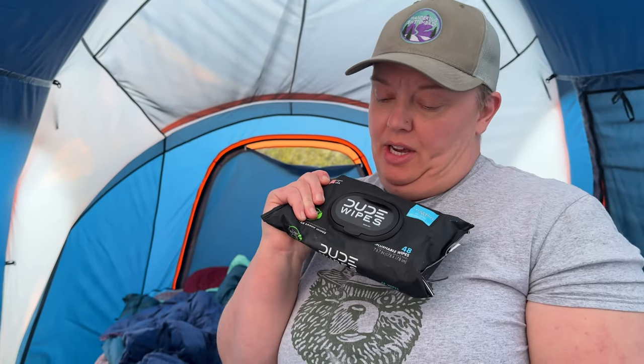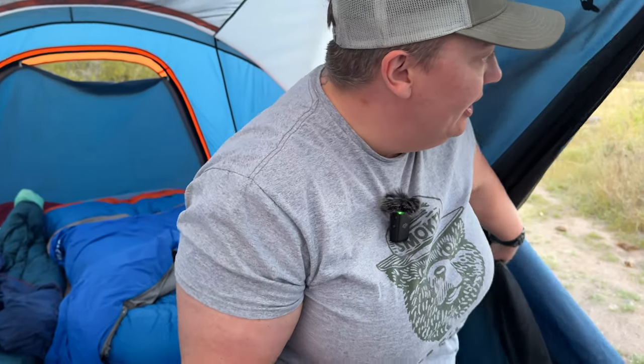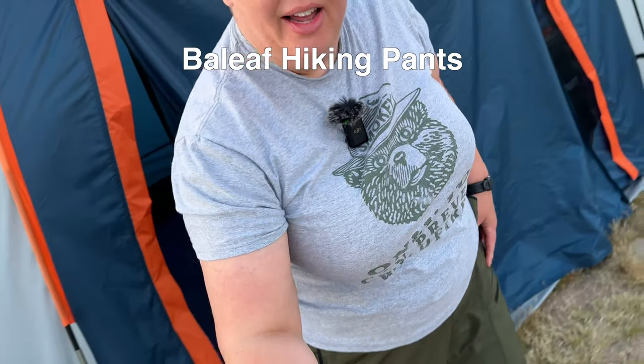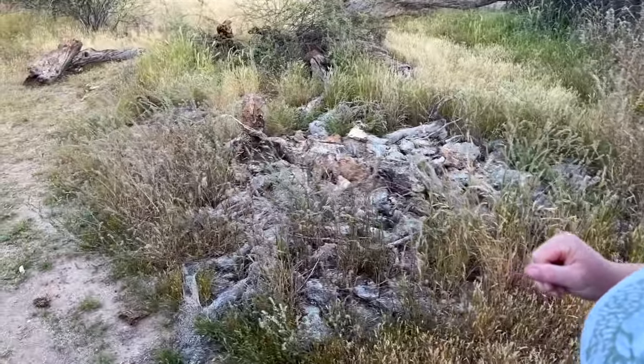Whenever I go camping I go through a copious amount of dude wipes. These are lifesavers not only for their intended purpose but for a bath when you don't shower for four days. Luckily you can't smell me. I'm also using my Crocs — you can see they have gotten use here when I go in and out. Out we go, and you can see I am wearing my belief pants that I talked to you guys about before, and I'm also wearing my gaiters to keep all the other nonsense off my feet, my socks, and my shoes.